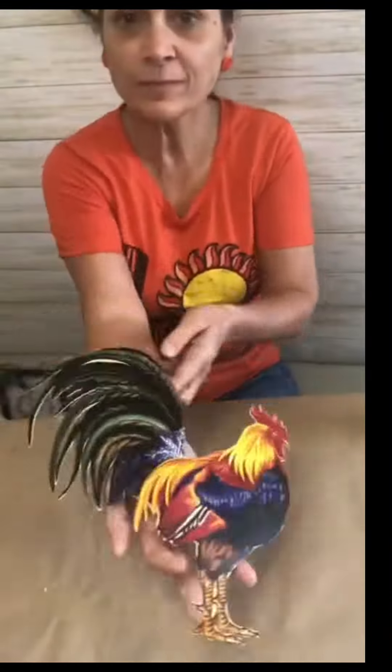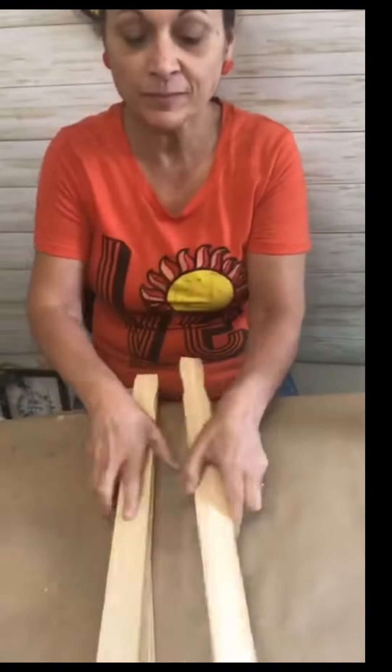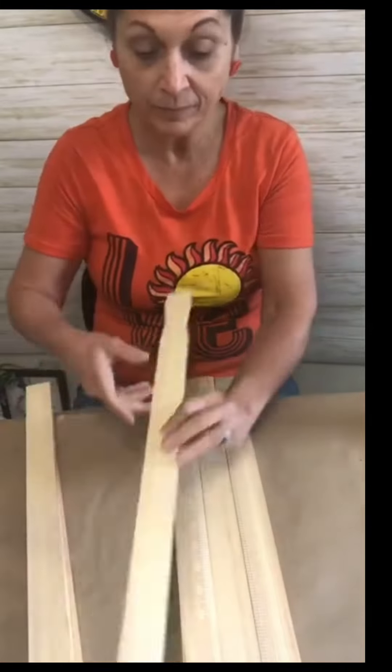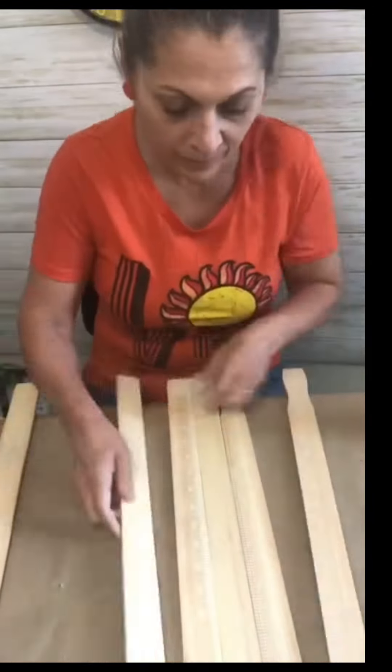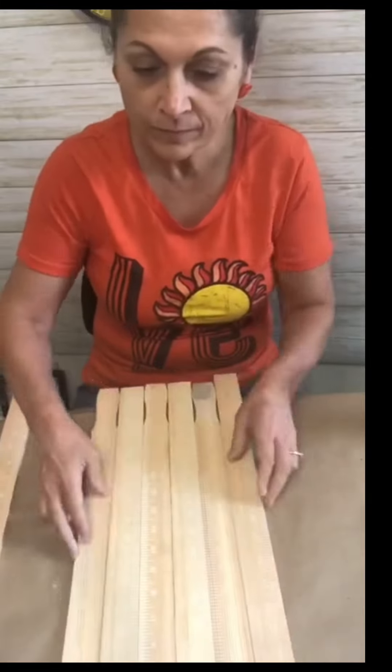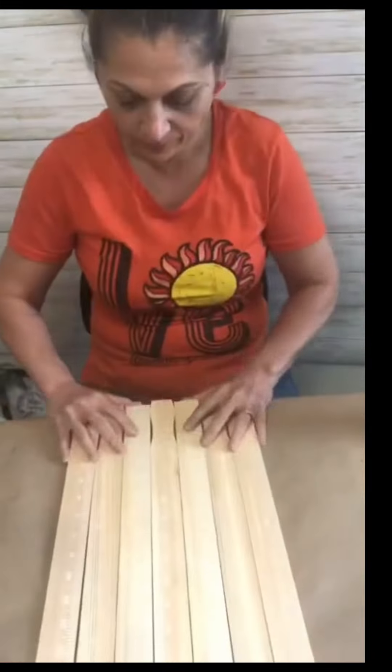Hi everybody. This is a placemat I found at Dollar Tree and I just cut the rooster out. Then I grabbed my two gallon paint sticks and laid them out in an alternating pattern so it ends up having little slits at the top and the bottom.